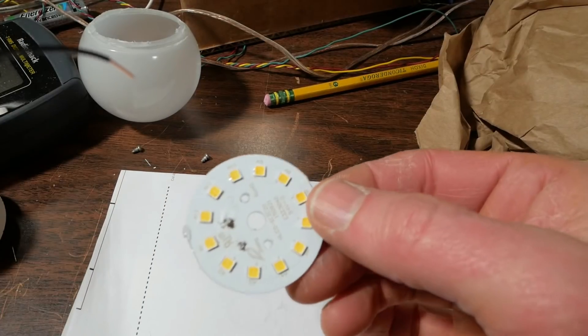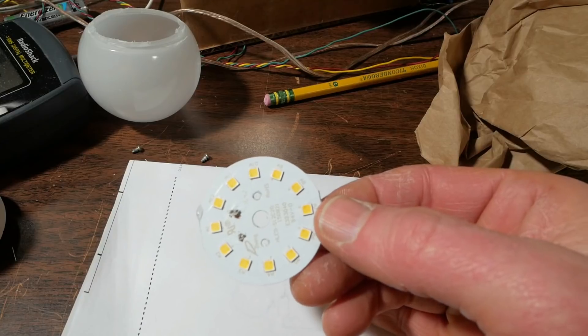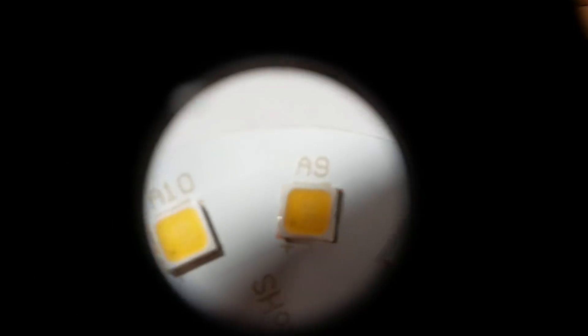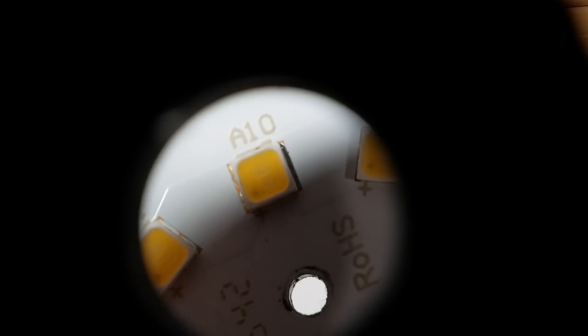It looks like these are nice quality LEDs. See if I can get you in closer here for a better look — get my hand out of the way so there won't be a shadow. If I angle this right you can see the bumps where the LED die are. There's two of them in the package. You see the little dark spot in the corner — that is the protection diode, which is usually used in higher quality LEDs.